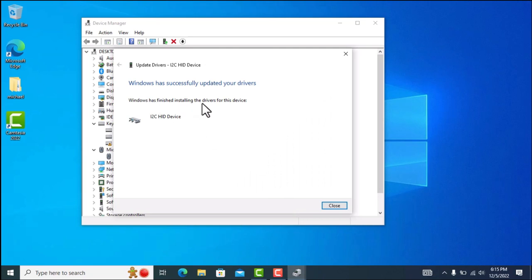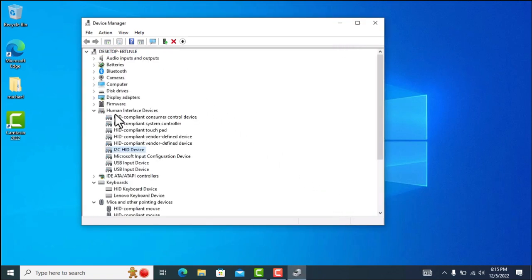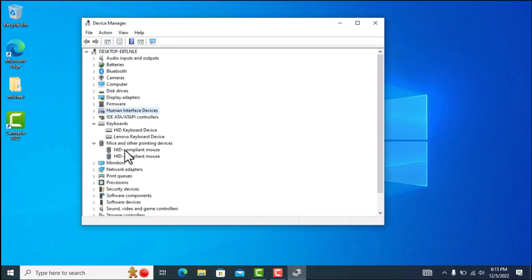Windows has finished installing the drivers for this device — click Close. It automatically opens the Human Interface Devices section, but that's not what we want. Now under 'Mice and other pointing devices' you can see there are two HID-compliant mouse entries.